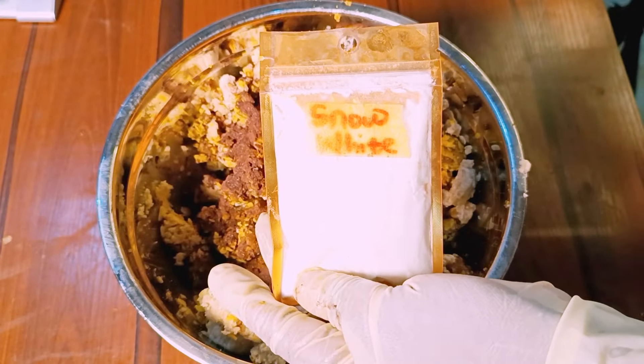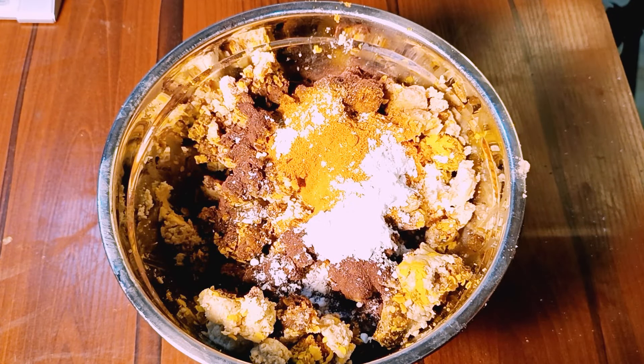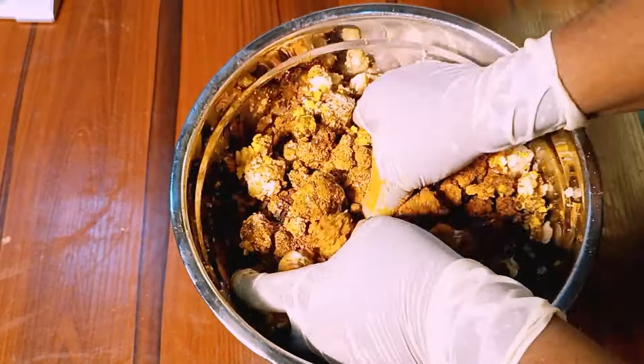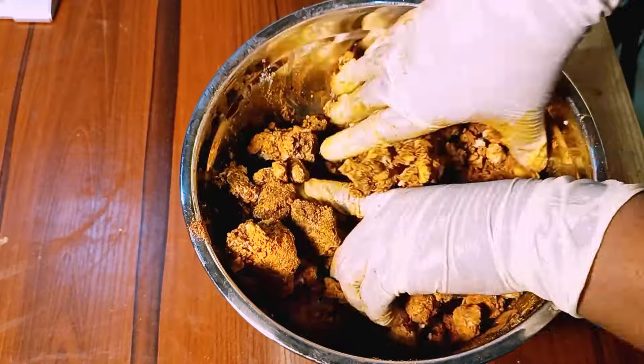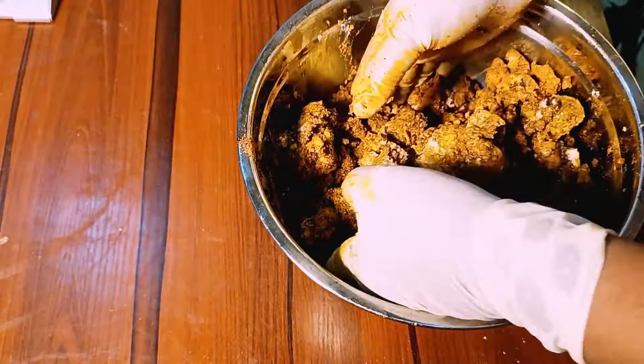Next, I will be adding in the snow white powder. This is a skin lightening active that will help lighten and brighten the skin evenly. At this point, you want to mix thoroughly, making sure that all your ingredients are properly incorporated into the black soap for maximum effect.